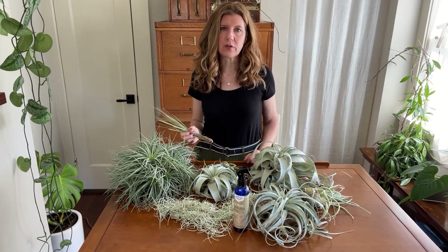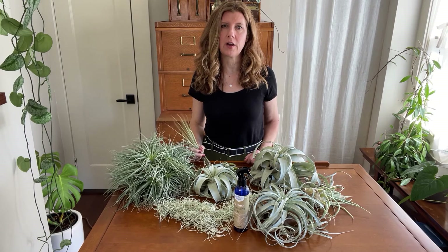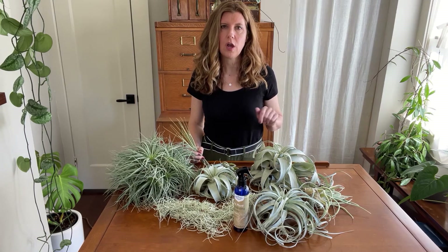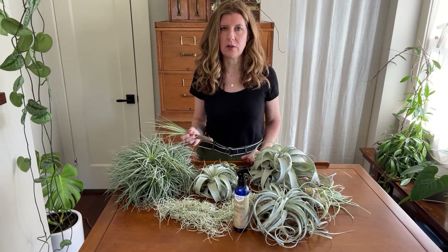If you want to know more about fertilizer chemistry — like what elements are needed for specific plant functions — I recommend reading my air plant blog post linked below, where I go into a lot more detail about all this and more about air plants in general.